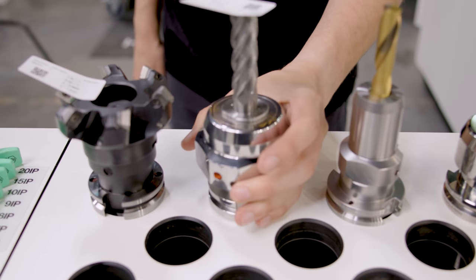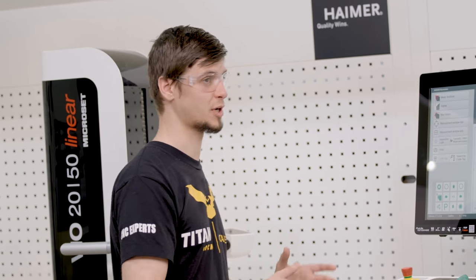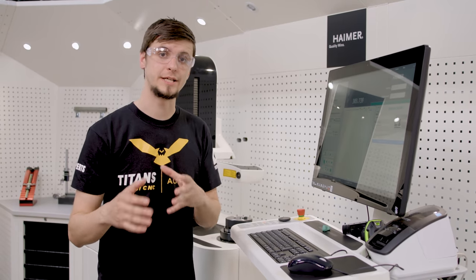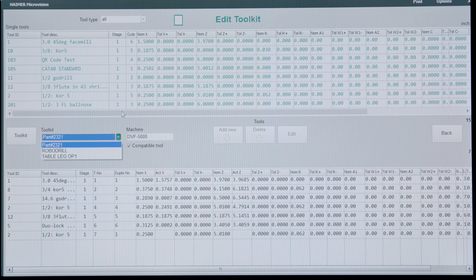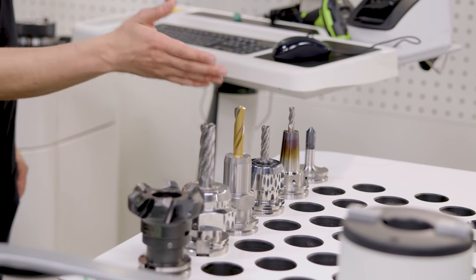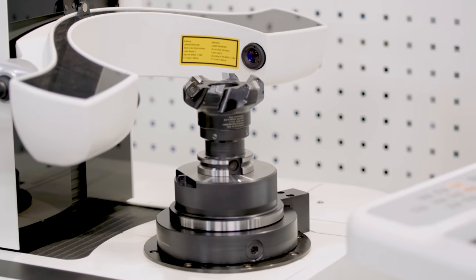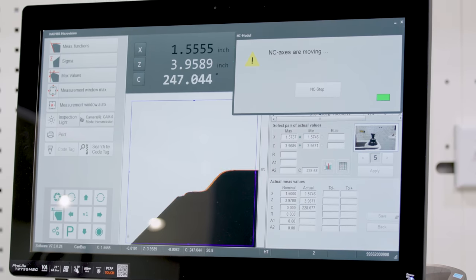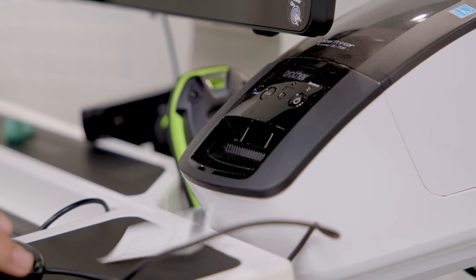A tool kit is just a collection of different tools that have different measurements, in an automated process. To go through and automatically find each offset in our tool kit, we simply grab the list that we want and hit measure. I've already gone ahead and made a tool kit that will automatically grab all of these tools. This is the automated process — this is the important part — because we can automatically go through the measuring cycles that we have designed for each tool.